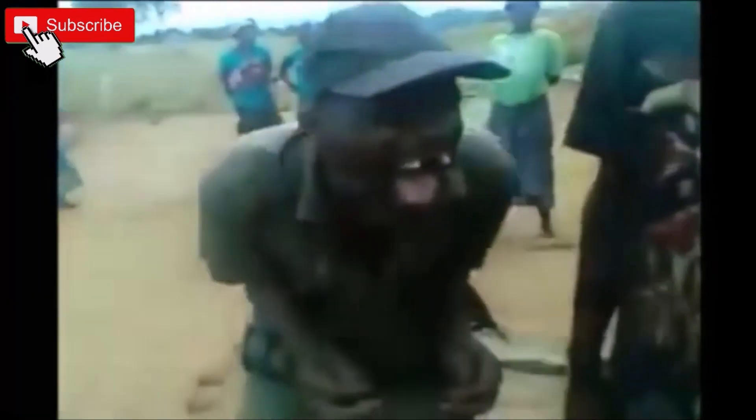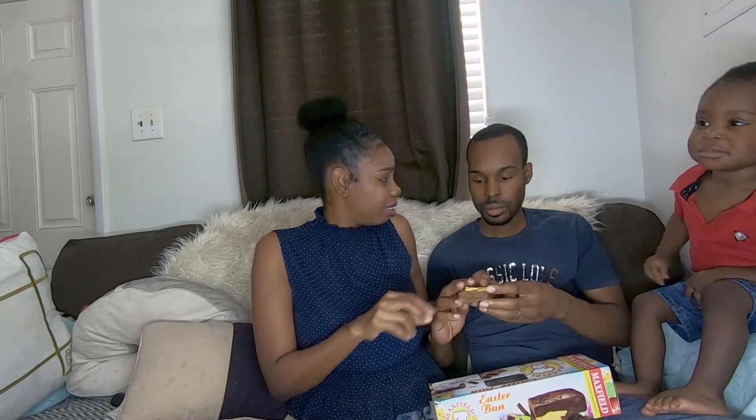Bun number three is the Max Feel Easter bun. Max Feel has been at the top for a long time, let's see if it tastes nice. When I buy bun it's only Max Feel — let's see if Max Feel lets me down. It looks firmer — much firmer. I like it this way but Leo, you think it looks kind of dry? No, it's firm. I think it's dry.